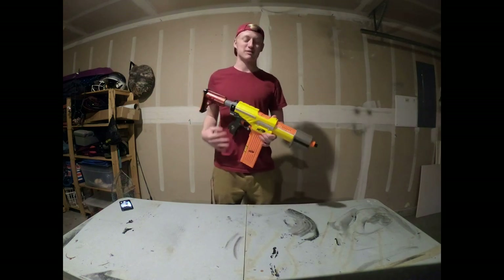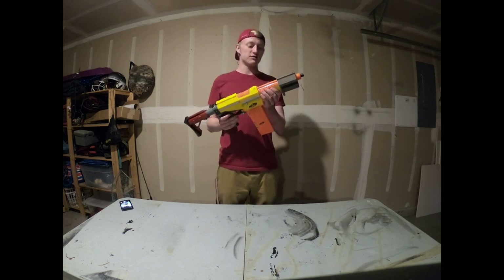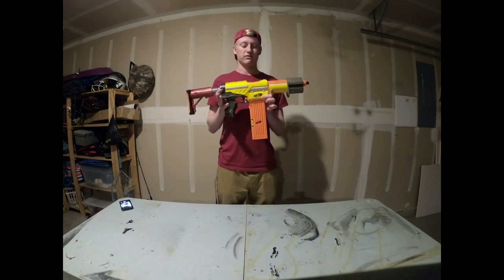Hey guys, what's up? This is my bro's coming at you with another video. This video we're going to be going over my alpha trooper. This is a recent build that I made and it was a lot of fun doing it. I really like how it came out. Basically it's a yellow N-Strike alpha trooper.